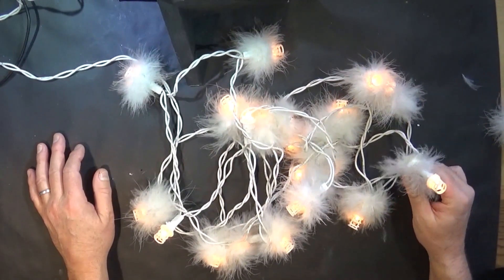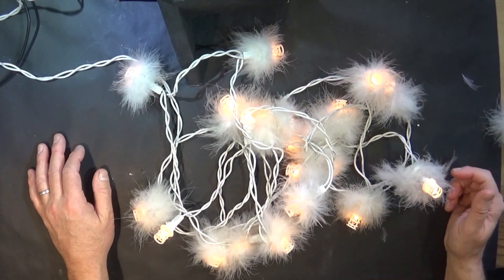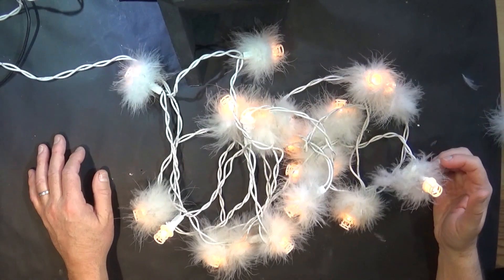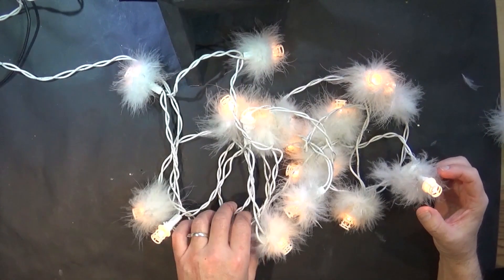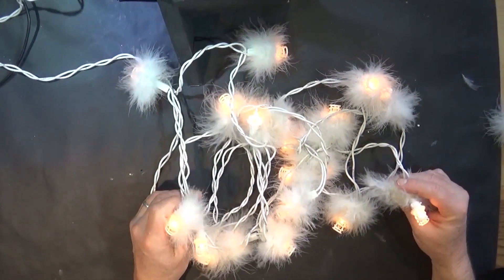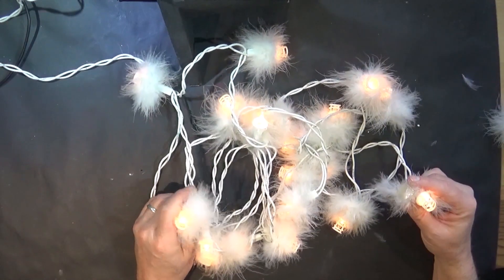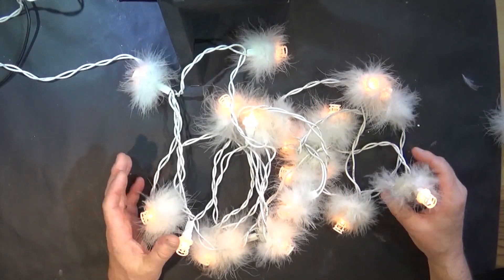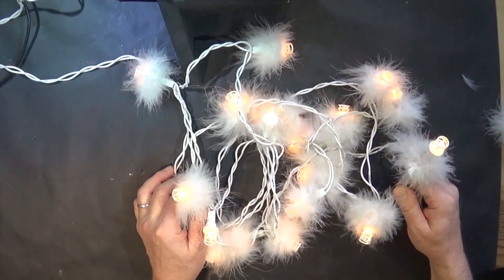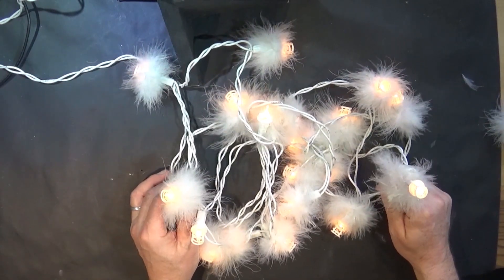I bought these probably in the late 90s, just before everybody went over to LEDs. I originally bought two sets. One or two bulbs started going and I've struggled to get new bulbs, so I decided to use the bulbs out of one set to keep the other set going. Now we're getting to the point where there are only two or three bulbs left in the spare set.